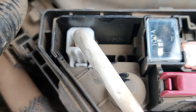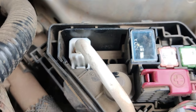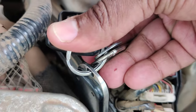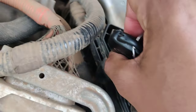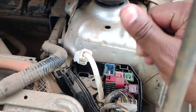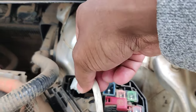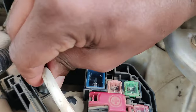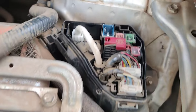You have to remove this wire — it has a small connector at the bottom. Because I don't have a screwdriver, I'm going to use a key to pop it and pull it out. Just take it out then return it back. It has to pop — there's a click sound.